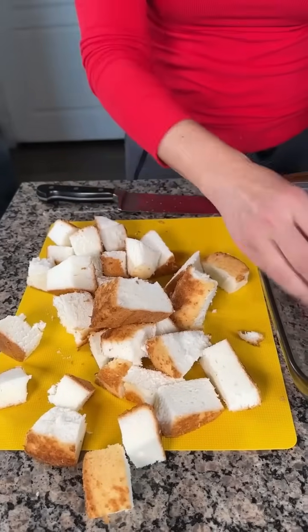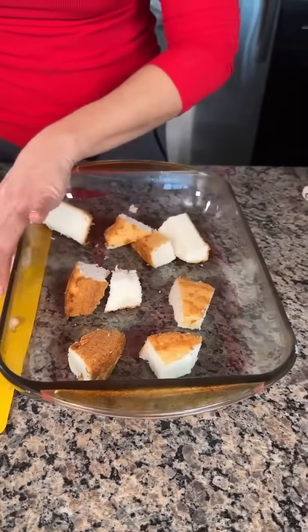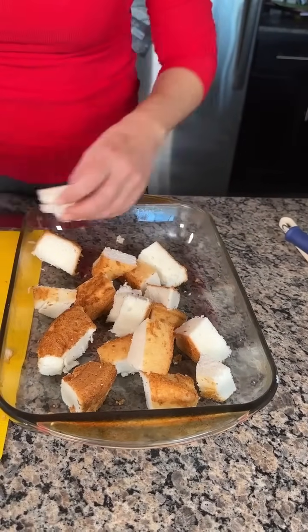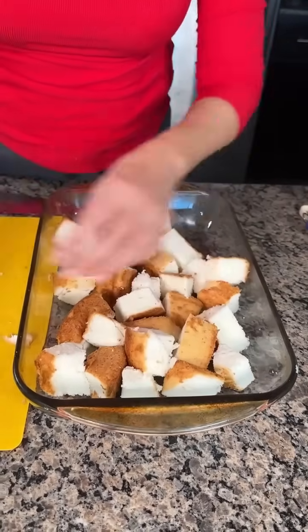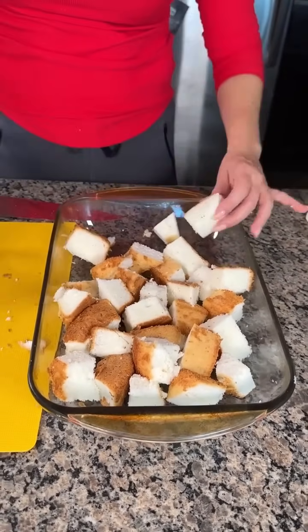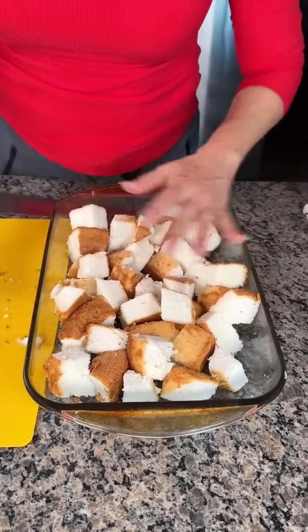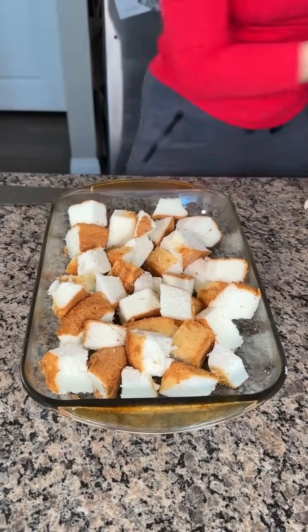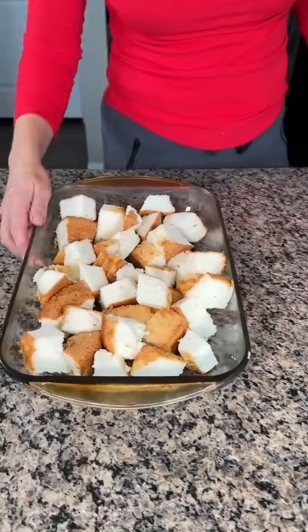I'm going to put about half of this on the bottom of this 9x13 baking dish. Actually, you know what? We're going to use it all. This is supposed to be a layer dessert, but we're going to make a one-layer dessert because that's all we've got room for. Angel food cake on sale at the store — you can usually get it at night, and it's fine if you're using a day-old one.